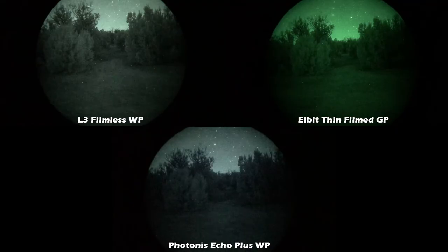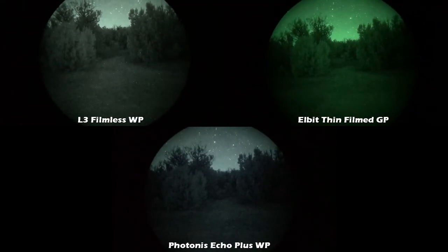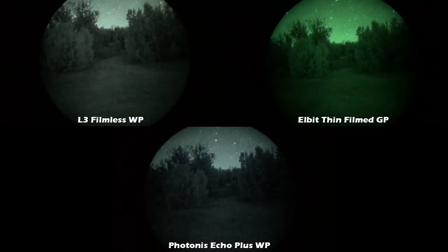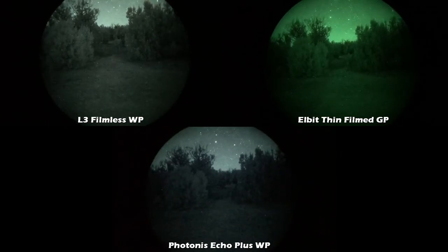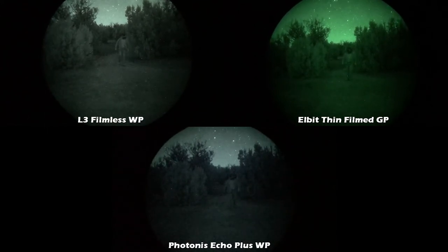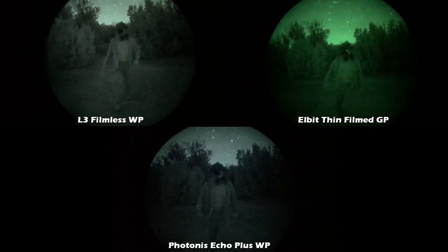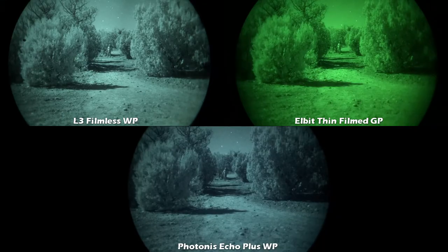This was on a no-moon night but with very good starlight, and I'm out in the distance walking towards the camera. This next shot is the same, just a little bit more zoomed in, and this is on another night with almost a full moon.